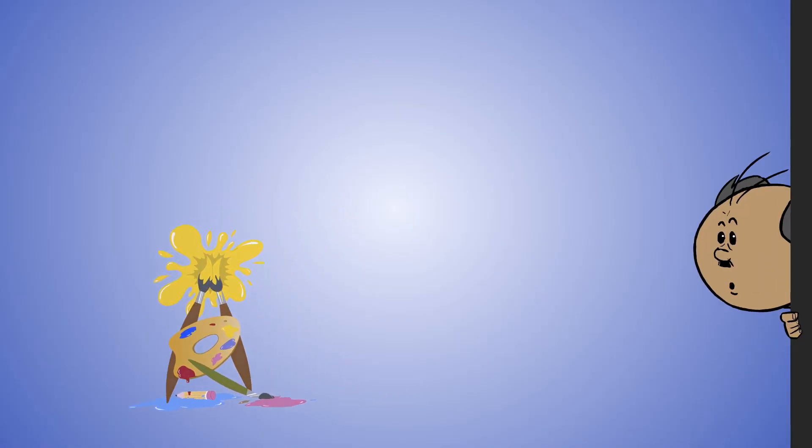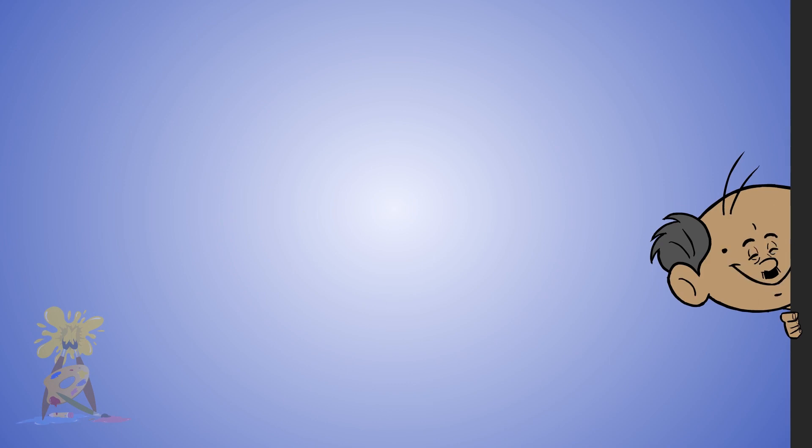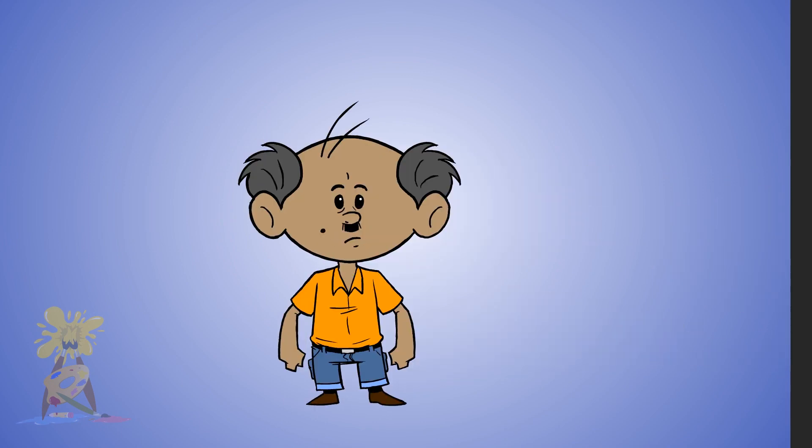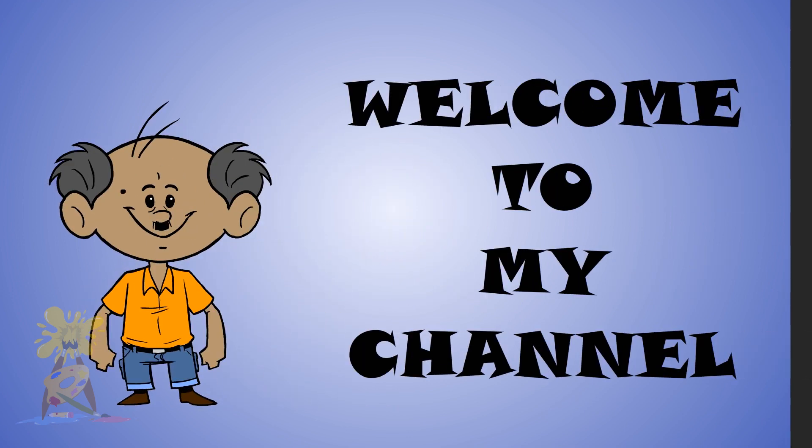Hello friends, welcome to part 4, the last part of how to draw animation for beginners. I hope you have watched my previous 3 videos, and if not, please watch those first, otherwise you cannot understand this part. So let's continue.